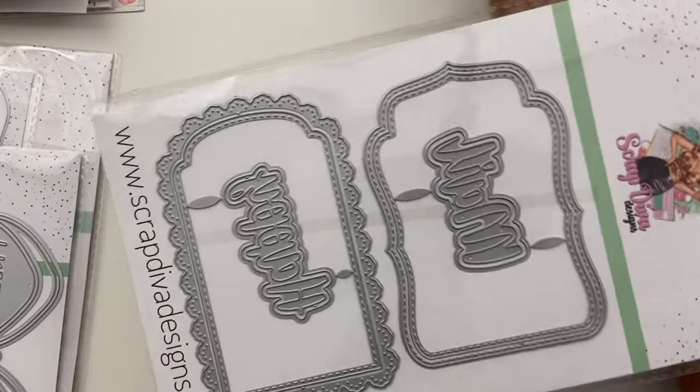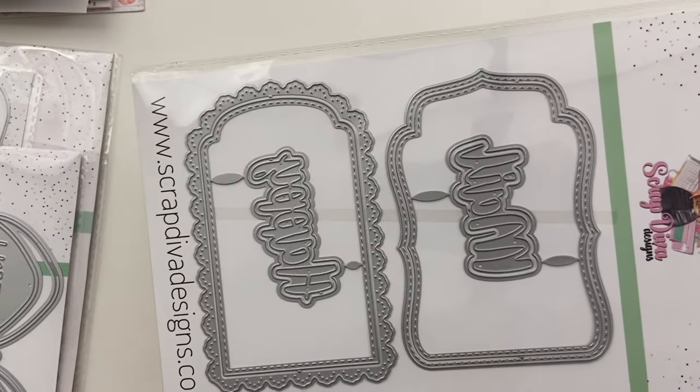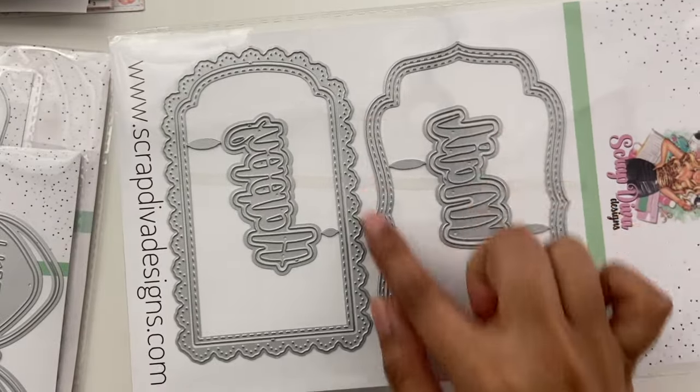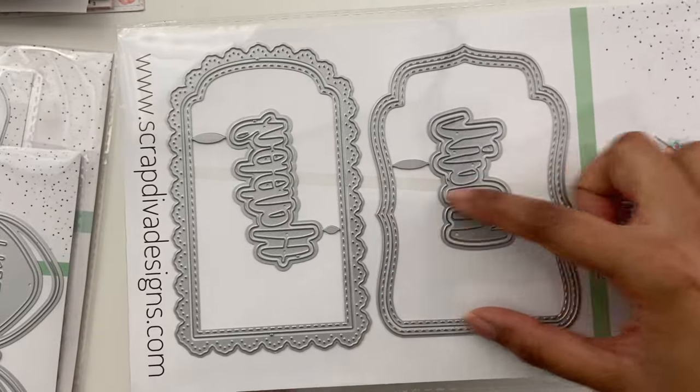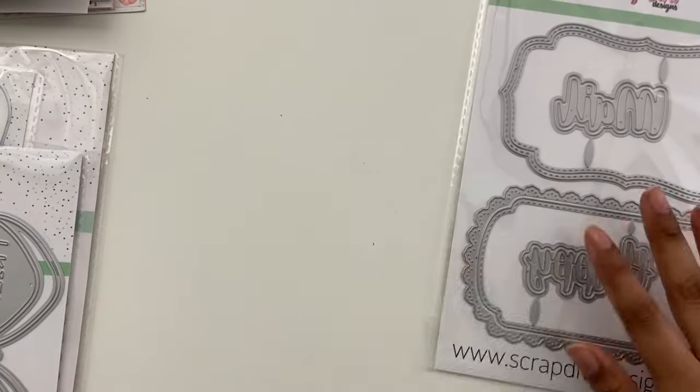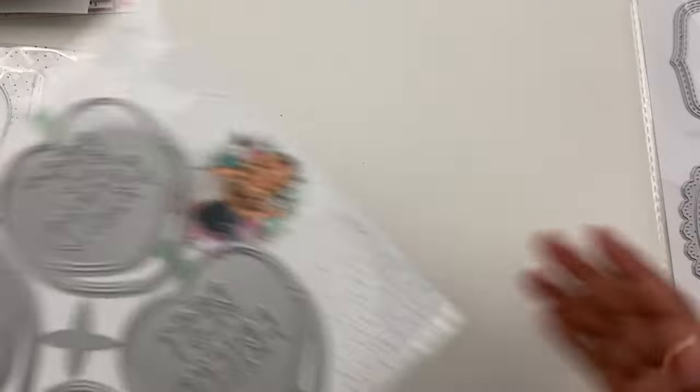Some of these are brand new dies that are releasing this month and some of them are from previous releases that she's had. So I'm really excited to share all of these with you. This is the first one — this is Loaded Pockets Mall and it's a 13-piece set. So you get these outer pieces and then you also get a separate piece that makes a little pocket. It has Happy Mail on here — those are the word dies that it comes with.